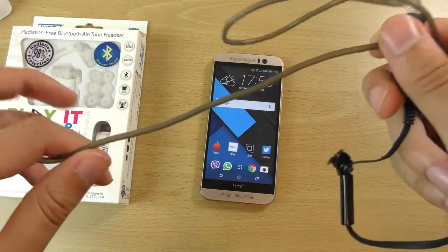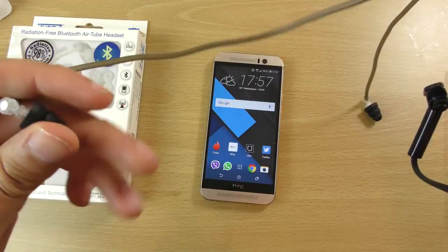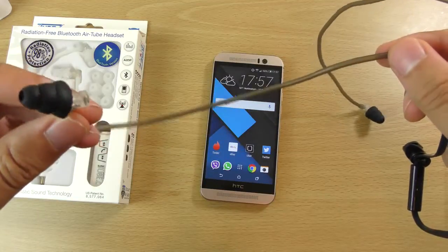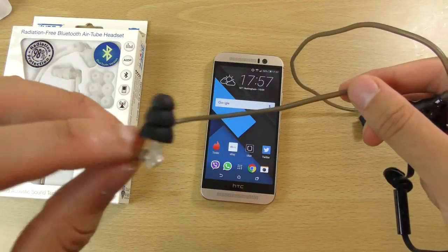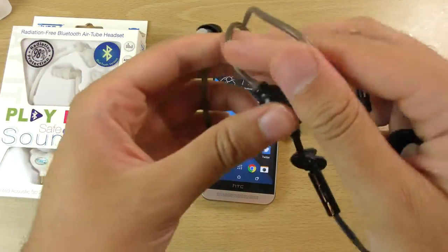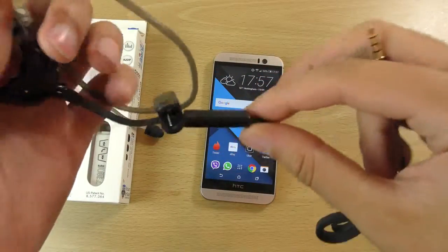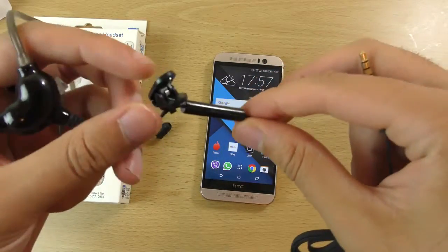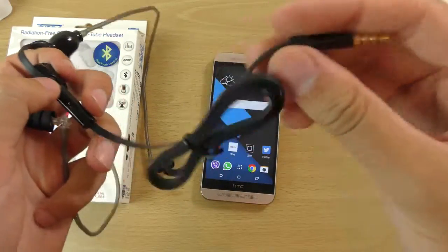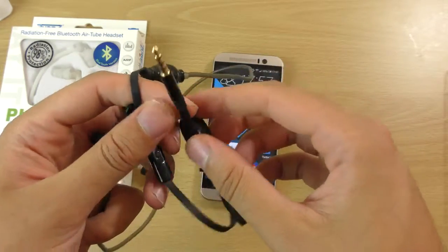This is the tube kind of design — a hollow tube design which looks quite interesting, like something out of Bioshock. The bud has about three size options so it should go into your ear quite well. This part here feels quite robust, and there's a clip to go on your jumper. We also have a dialer button and the 3.5mm jack to plug into a phone or tablet.